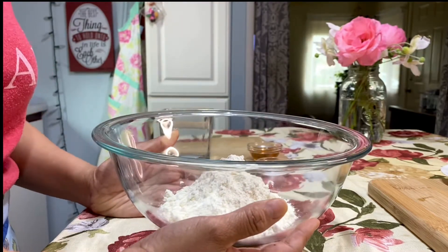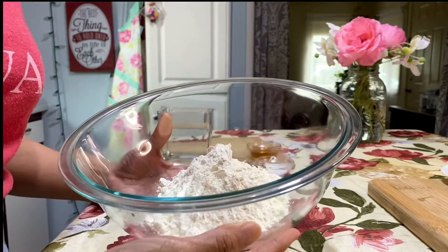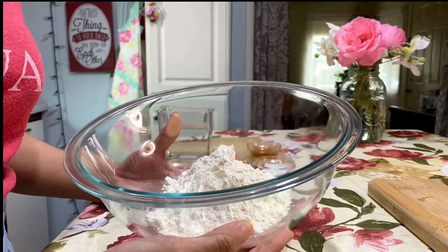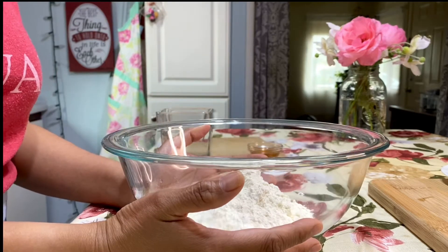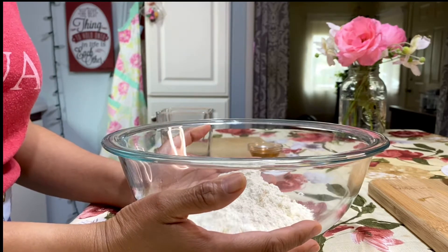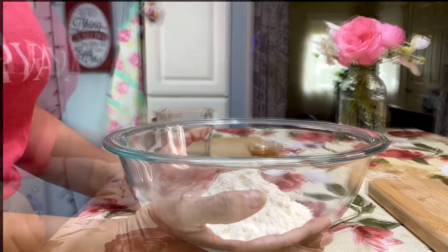I'll put the ingredients on the description box. For flour, I'm using a Korean pancake mix and also Sasa. You can use all-purpose flour too. I put the measurements down below — Korean pancake mix and Sasa.